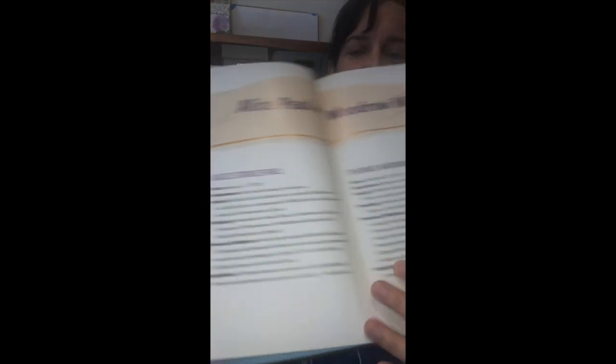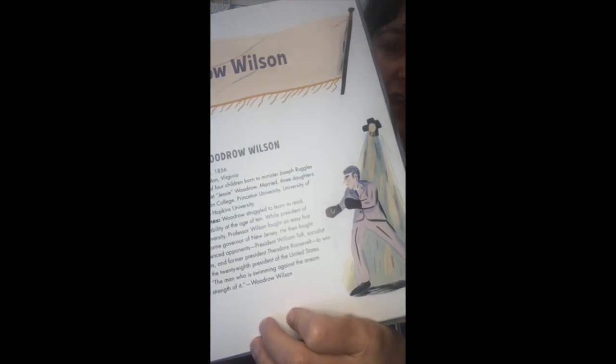One thing I really like about this book — a lot of biographies that just tell the story in a really straightforward way can get pretty boring, to be honest. The interesting thing as a writer and somebody who likes to read these stories is that Barb Rosenstock really sets this up as almost a boxing match, and you can see that here with these illustrations of Alice Paul in her boxing gloves, and in this corner Woodrow Wilson — that's the terminology that Barb Rosenstock uses.